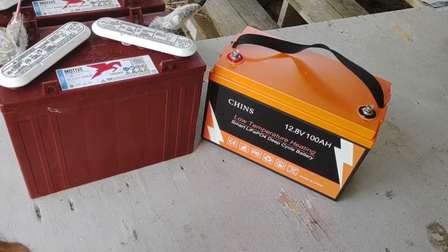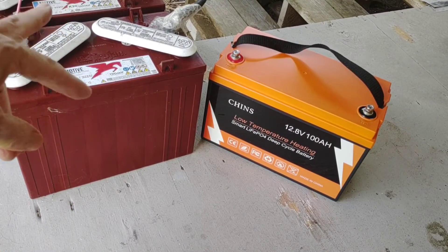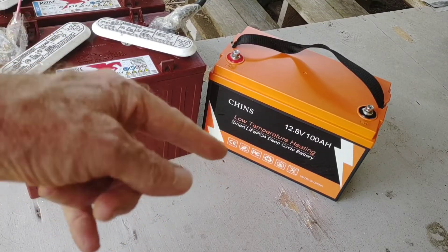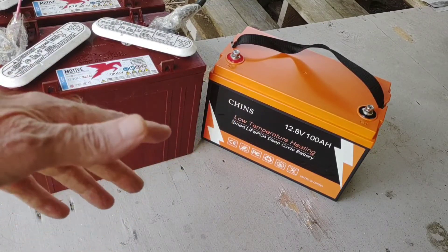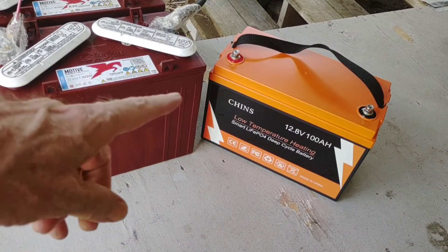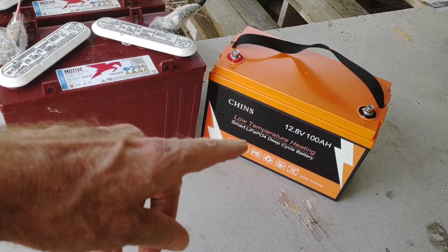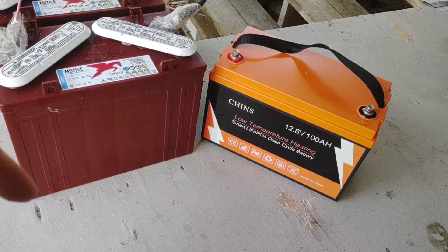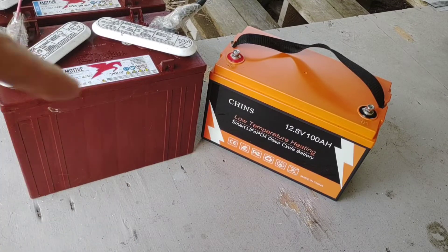Just on the price comparison: over $500, probably closer to $600 with tax, for 300 amp hours versus $350 for 100 amp hours that are completely usable. And the lifespan — you're going to get a lot more out of the lithium if you treat them well. Should be 10-plus years; most lithium companies are now offering 10-year warranties, so that's a no-brainer.